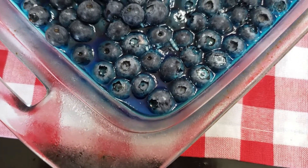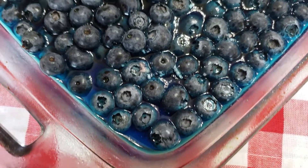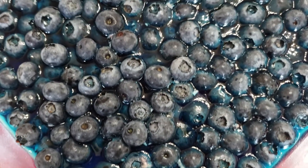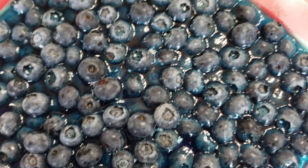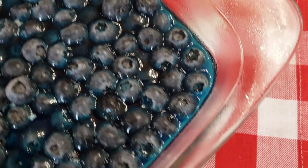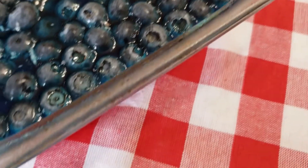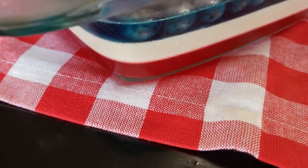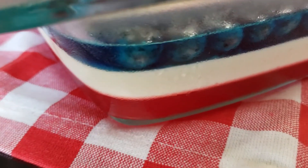Hey there, Allison with EverydayShortcuts.com. Welcome back to my channel. If you are not making this red, white, and blueberry dessert for your next Memorial Day, Fourth of July, or Labor Day party, you are seriously missing out. It's three layers of goodness and so delicious. I'm going to show you how to make it today.